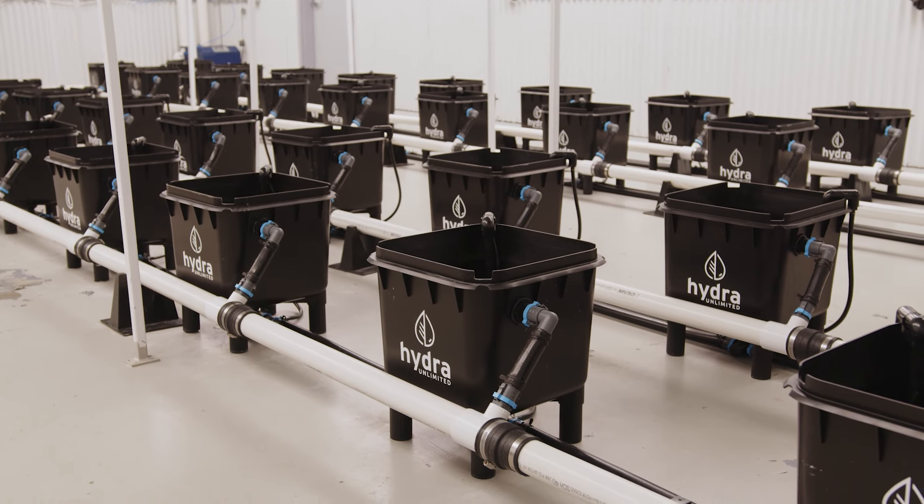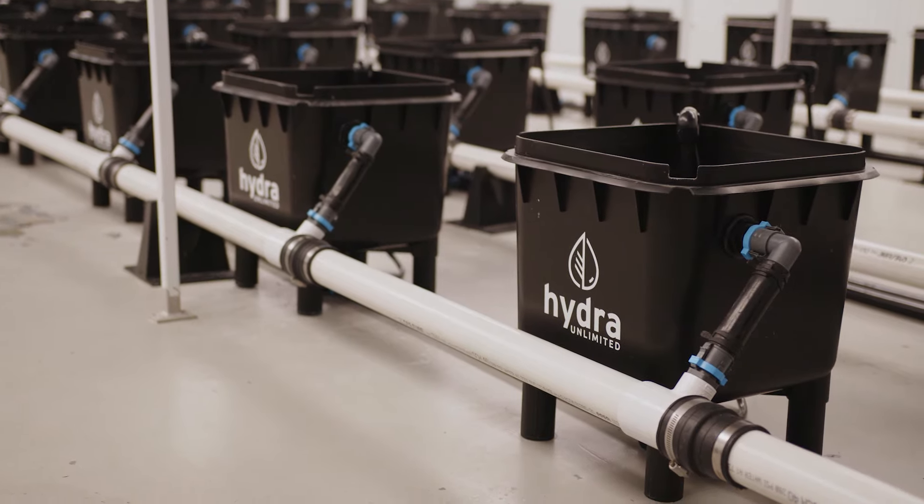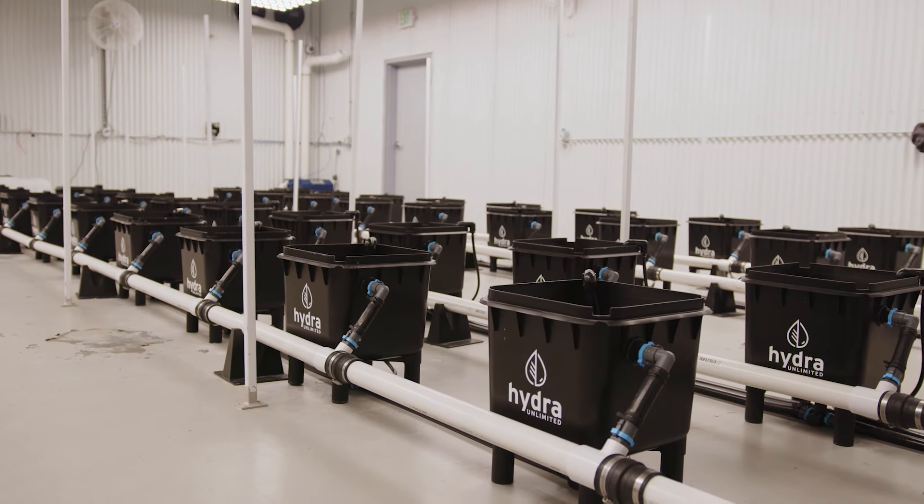We do an overflow kit — just supercharge the pump, put a massive pump on that, and then we put overflows onto the side of the buckets. The nutrients that are going into the first bucket are the same amount of nutrients that are going into the last bucket, and then you just hit that system with supercharged aeration.